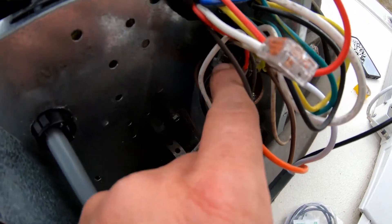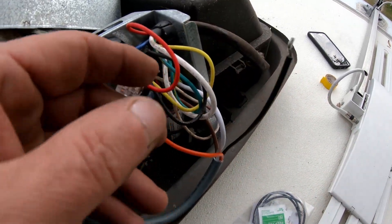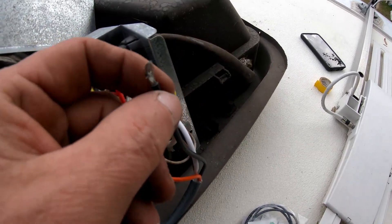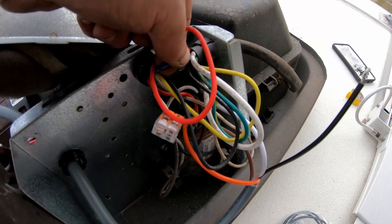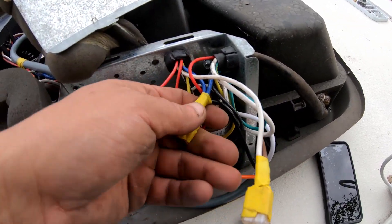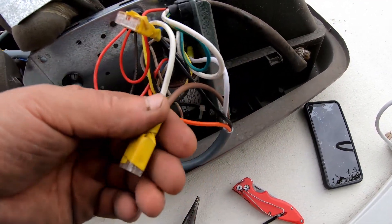You don't have to unplug the red one — the orange just plugs in. Now what we need to do for the black wire: we need to cut the blue wire here and splice the black wire and the two blue wires together. I have the blue and the black spliced together now, with yellow tape on there.